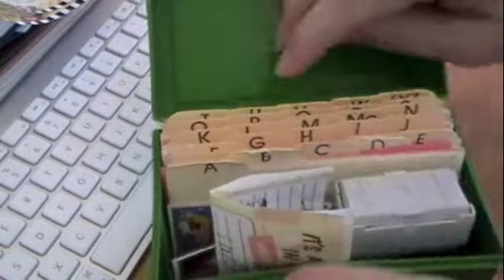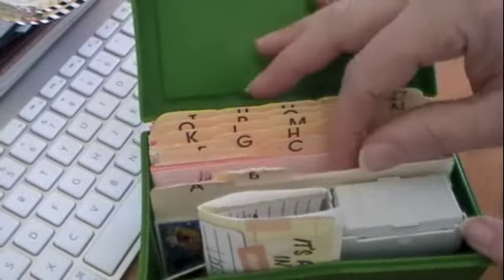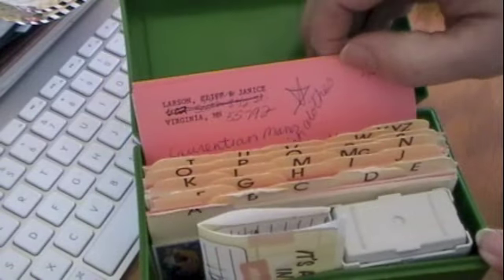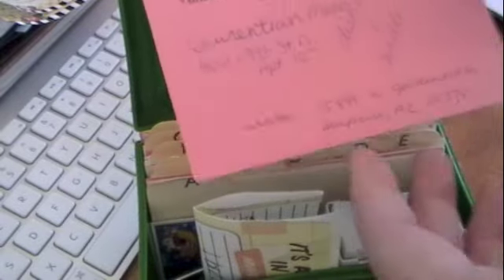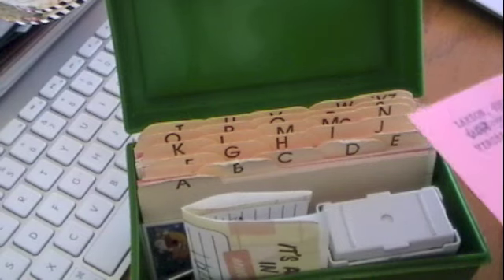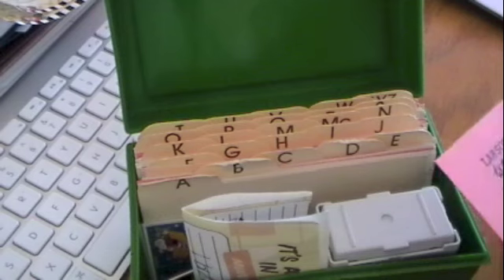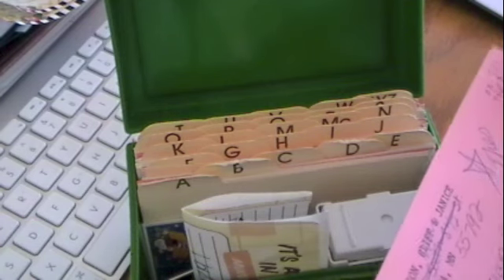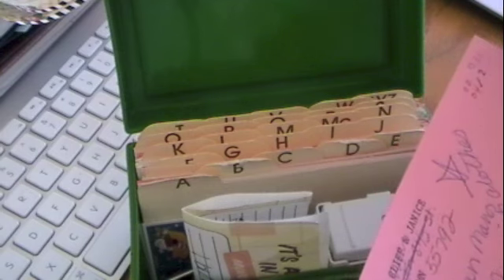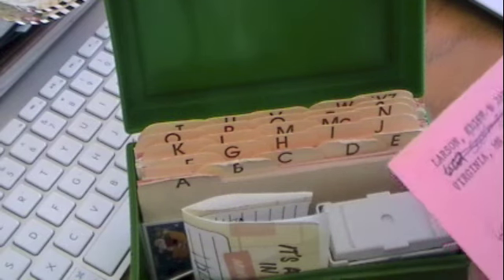For each box, I have an A through Z index with index cards. On the index cards I put their address, the year that I sent them a card, and I'll write down the year. And then if they've returned a card, I put a check mark to keep track of who sends what. I keep people who have passed away in the back.